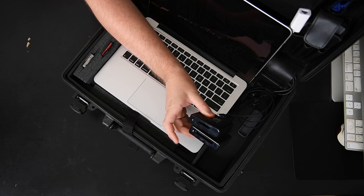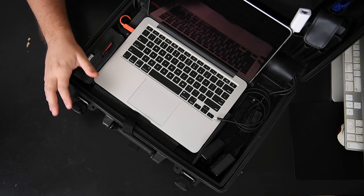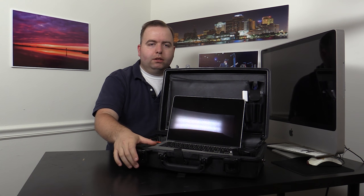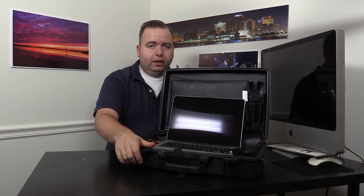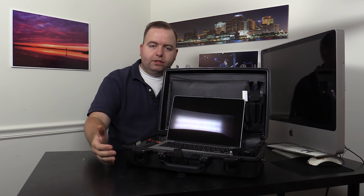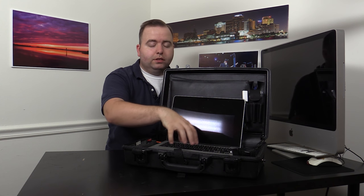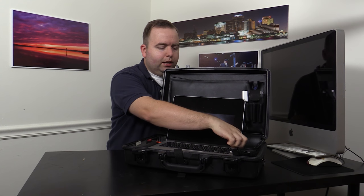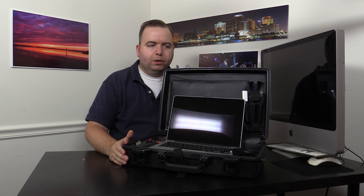I have two card readers hooked together right here — Compact Flash and XQD. I only have two because I typically shoot with the D3, D500, and the new D5 that I just picked up, and they shoot Compact Flash and XQD. Now yes, I know the D500 has an SD slot. This is the Apple MacBook Pro — I believe the 2015 model — and it's got an SD slot reader right here on the side, so I don't need to carry a separate SD card reader with me.